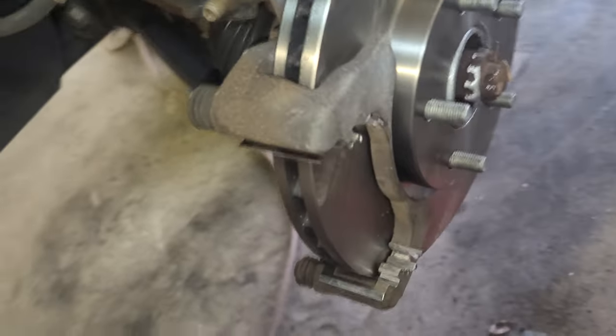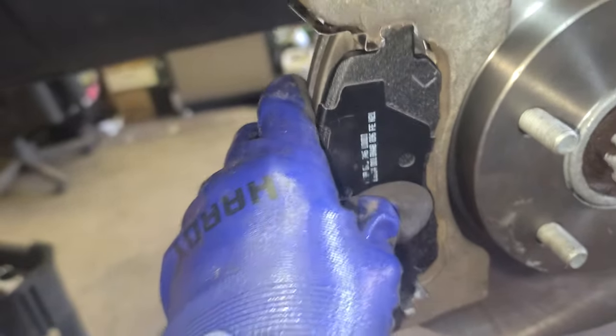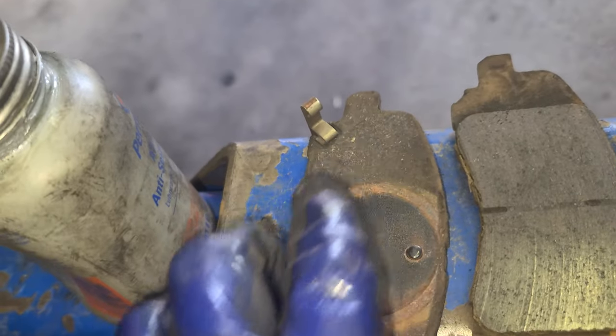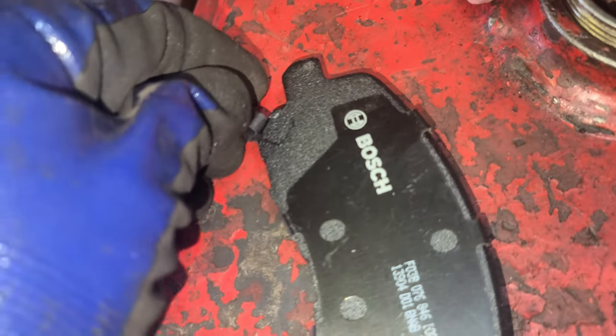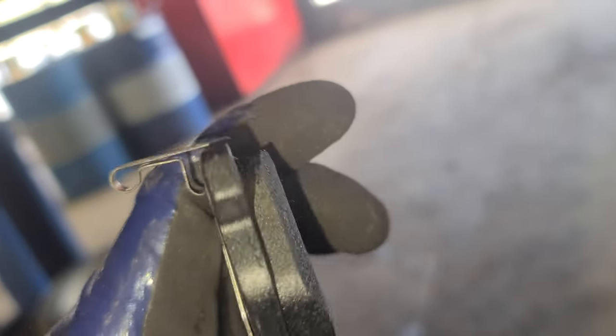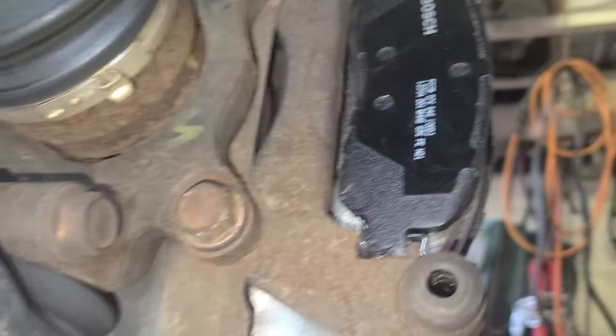Put your brake pads on, just like that. Now remember — the inner brake pad has that clip. We're gonna do the same, put the clip, put it like that. If you can do it with your hands put it in there and tap it, just like that.